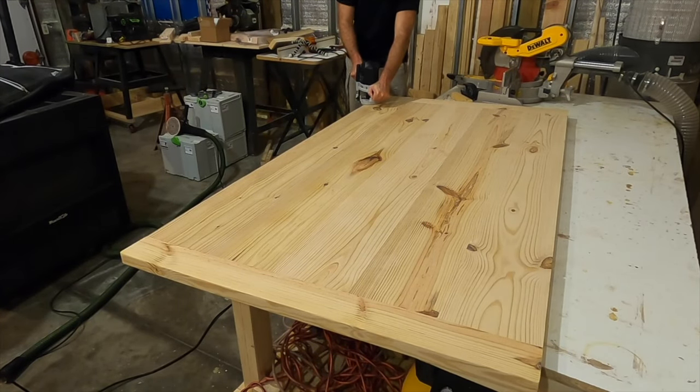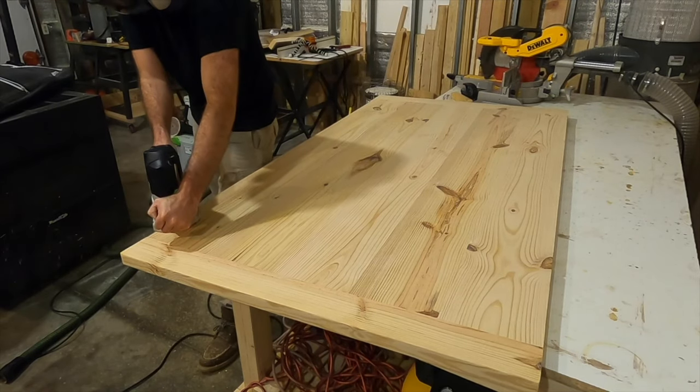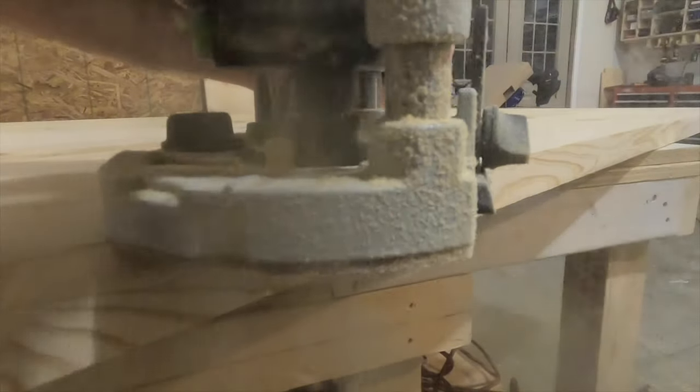After all the knots were filled in I took a round over bit on the router and detailed each edge of the top. This is optional of course, but this detail will really set the table off and make it look great.